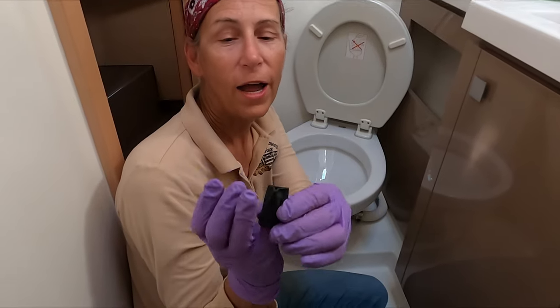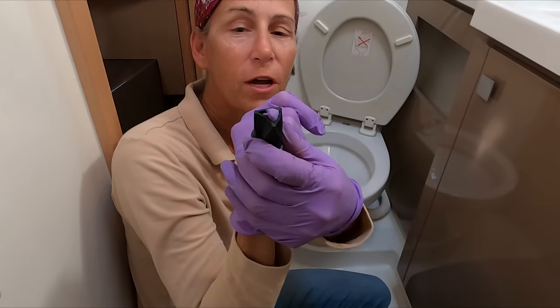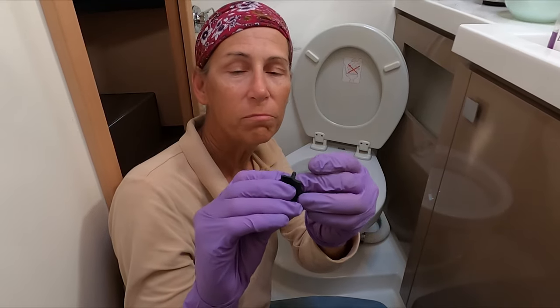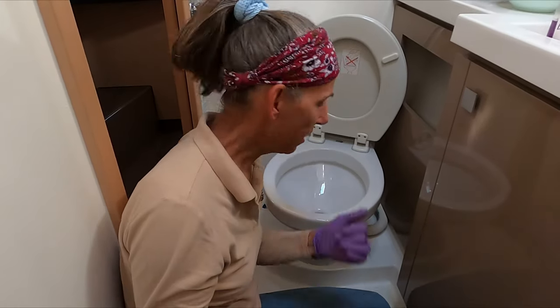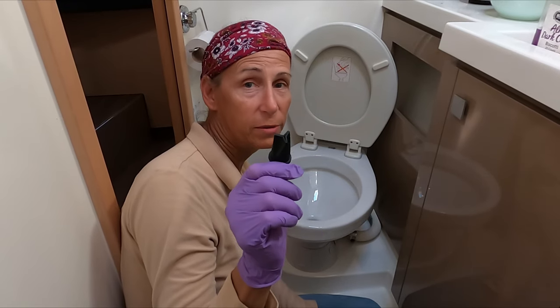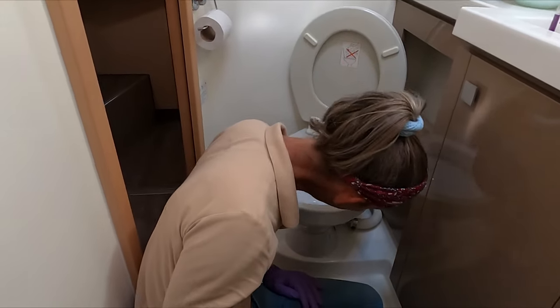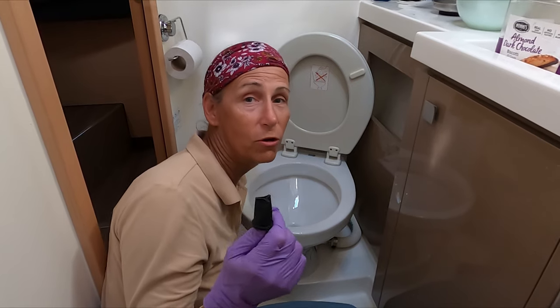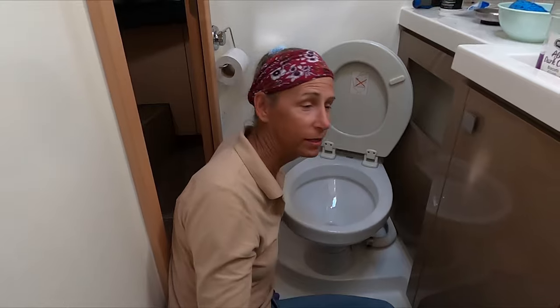It's a one-way valve and it can open up and flow this way, but when it closes, in theory, it's supposed to create a watertight seal. I have a sneaky suspicion that the one down here is all crudded up and not working, so we've bought a new one. They're not particularly expensive. This next project is going to be to try — I'm not sure how — to get behind in here, get this whole hose off, get the whole thing out, get to this joker valve, replace it, and put it all back together. We've never done this before. It ought to be interesting.